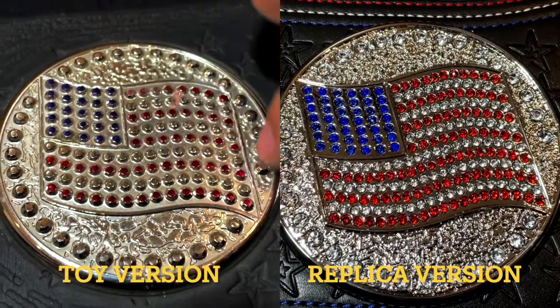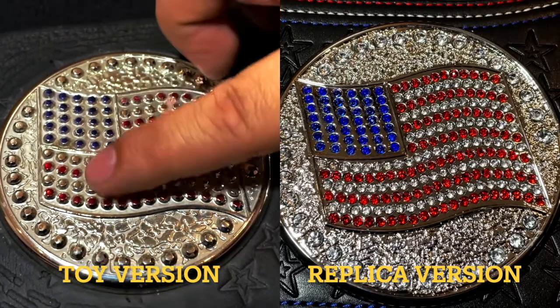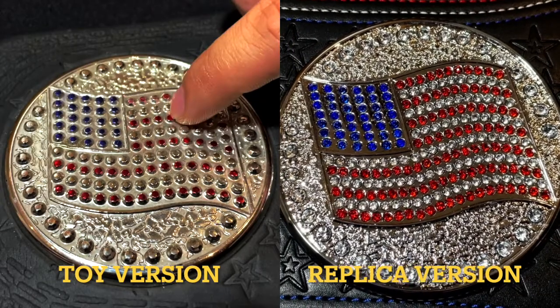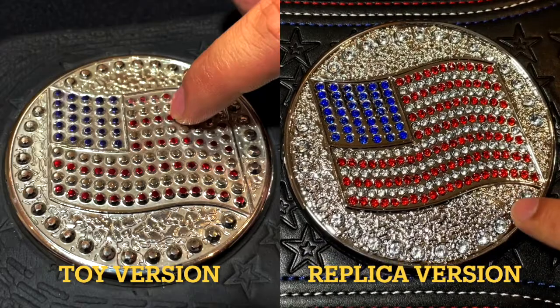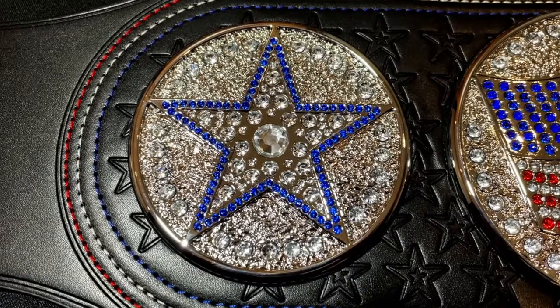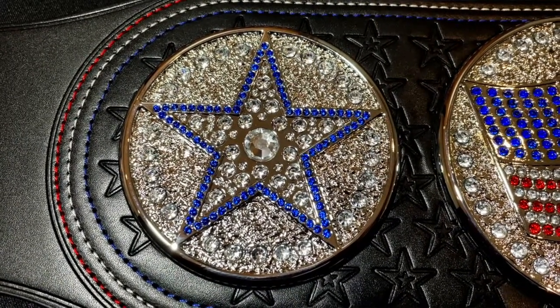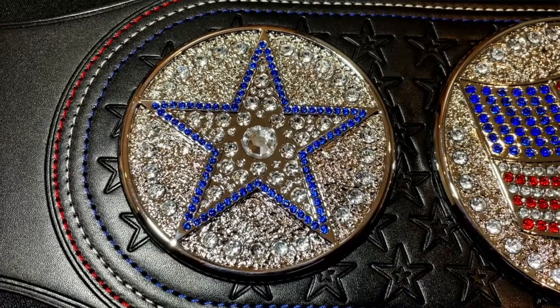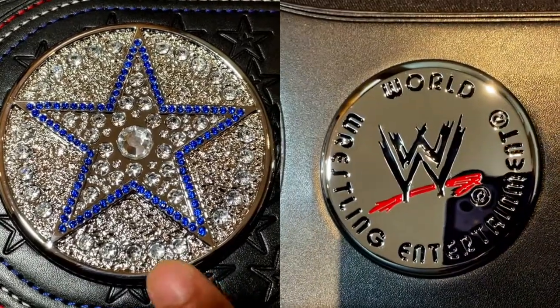On the toy version you'll notice that it's all plastic — it may look like stones on camera but these are all plastic. On the adult replica version, these parts are stones and the flag details are stones. The toy version doesn't have this extra side plate, but the adult replica version has it — this is the star. Both have a second side plate, as well as a property plate. The toy doesn't have those extra side plates or the property plate.